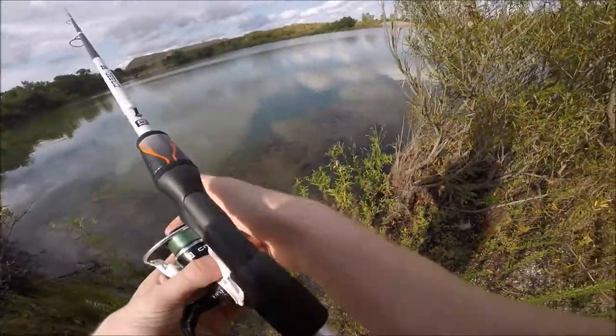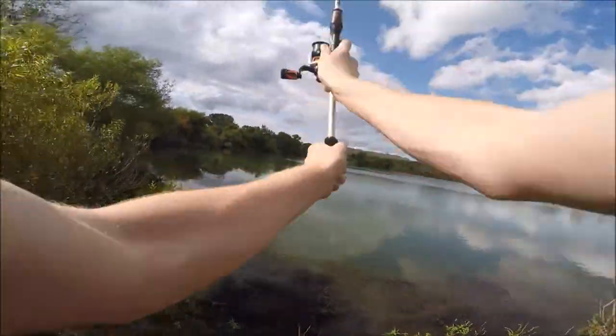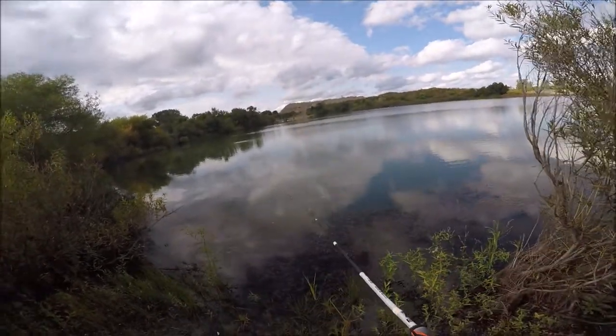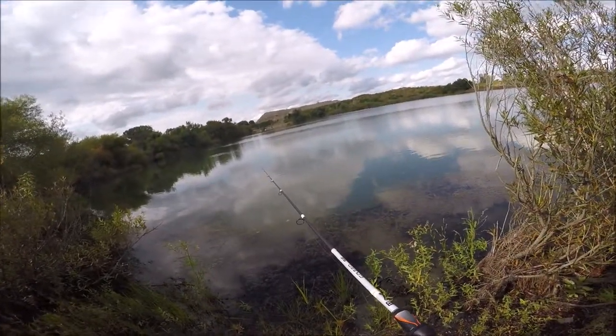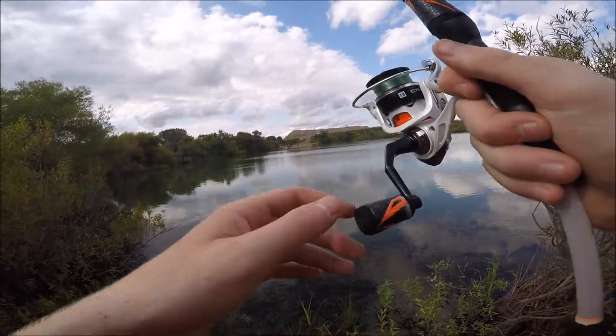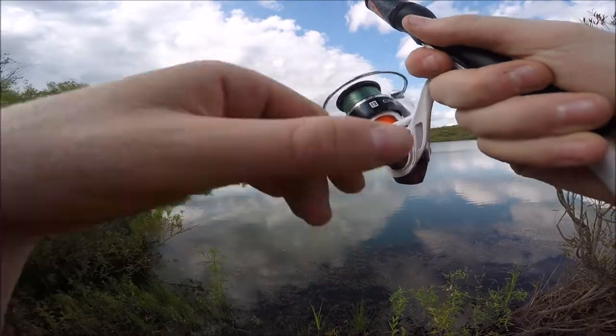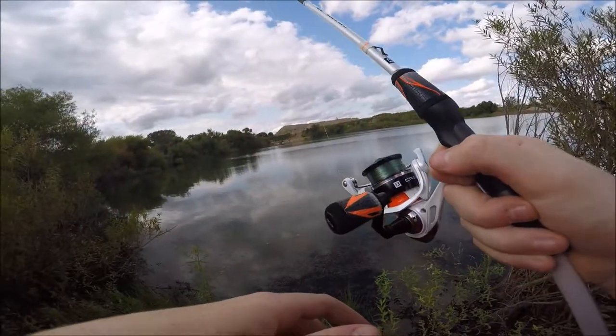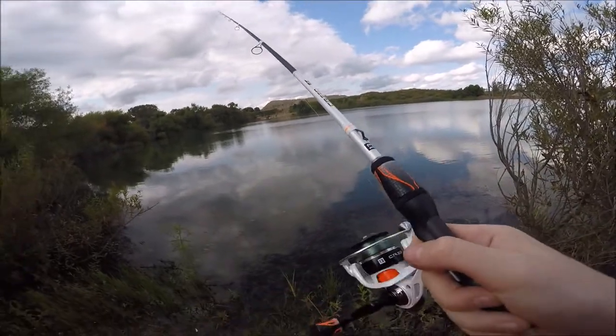It's just not happening today. Drop shot isn't working. Maybe the Ned rig will work - I'll give that a shot. Nothing seems to be working. Literally nothing.